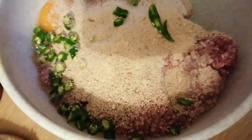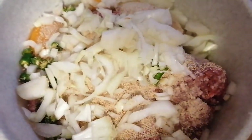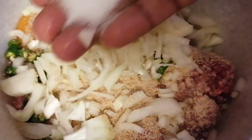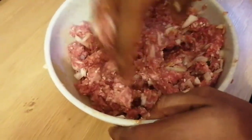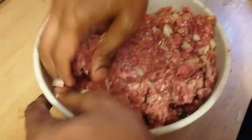We have onion and salt for seasoning. I'm going to mix all the ingredients together.